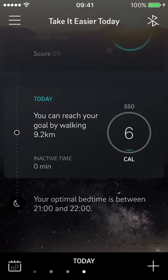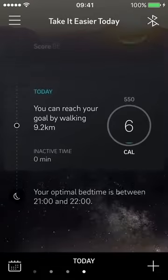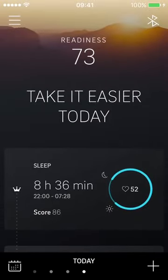This optimal bedtime feature is something I'm looking forward to seeing more of. The timing lines up with my actual habits — I went to sleep at 10 o'clock and woke up at 7:30, so it's already tracking well. I hope they build more recommendations like this in future updates.